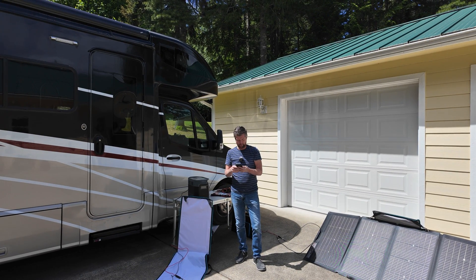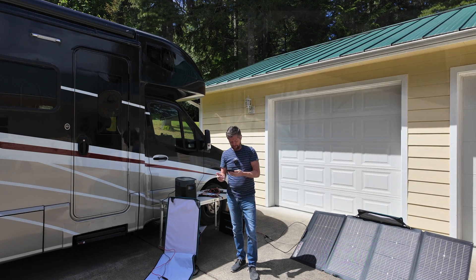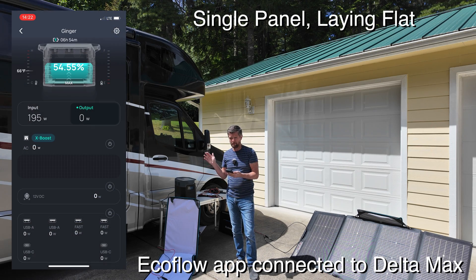Right now it's around two o'clock in the afternoon, the sun is getting a little bit deeper in the sky. I have it laying flat on the ground, and you can see right now I'm getting almost 200 watts of charging out of it in this configuration.